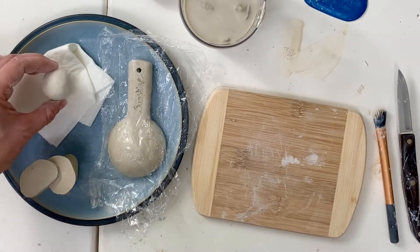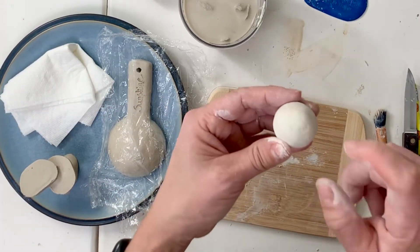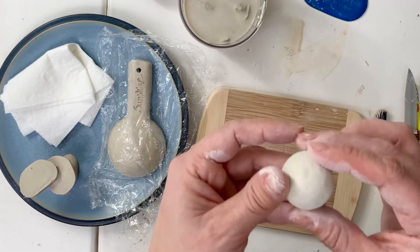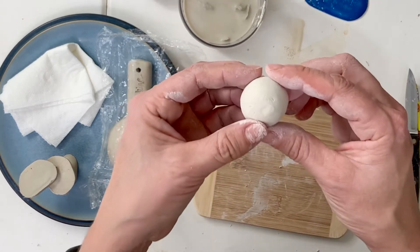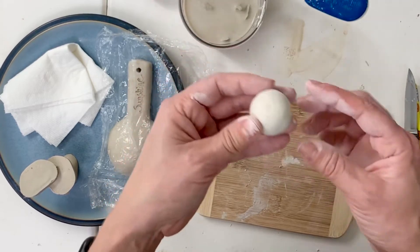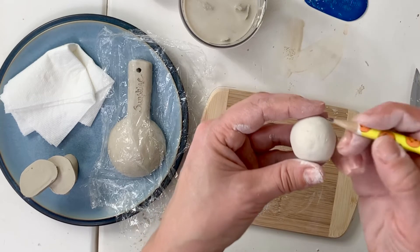Lastly, you have a bone-dry piece of clay. If you tap on it, you can hear it's very hard and it is very brittle — this is the most fragile stage of clay. It seems like you wouldn't be able to do anything with this, but you can. You can actually still etch into your clay at this stage.